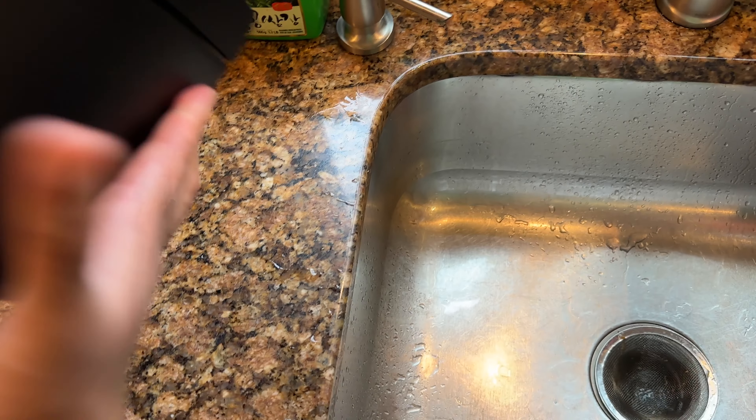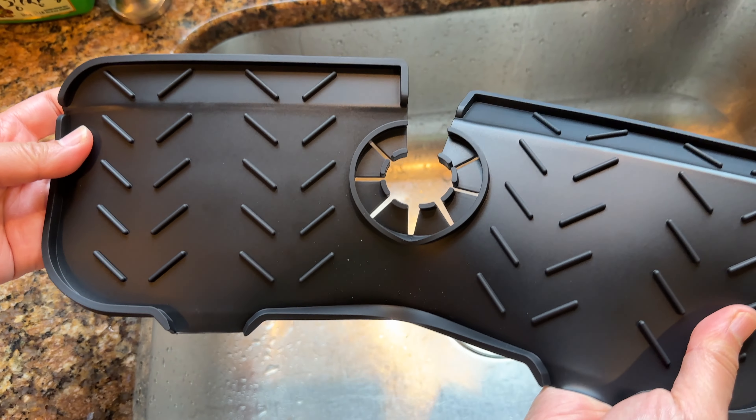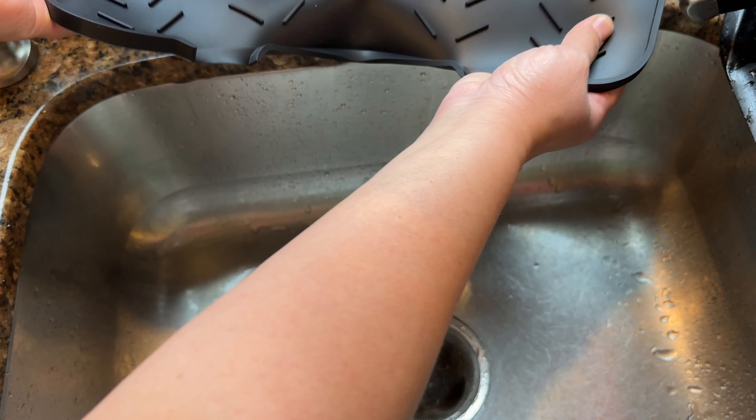So we bought this and let's see if it helps. Here it is. Let's see if it even fits.